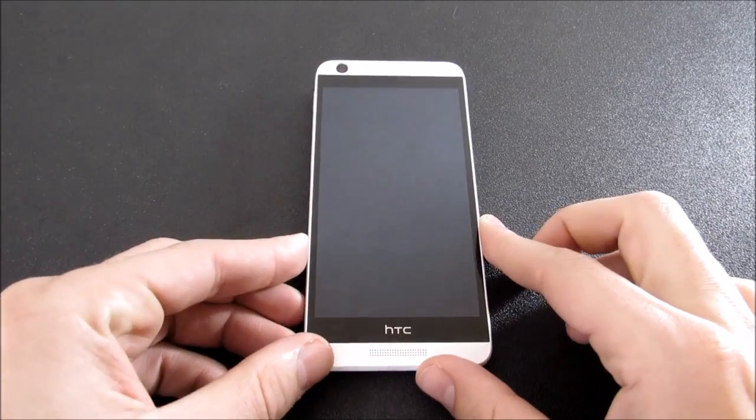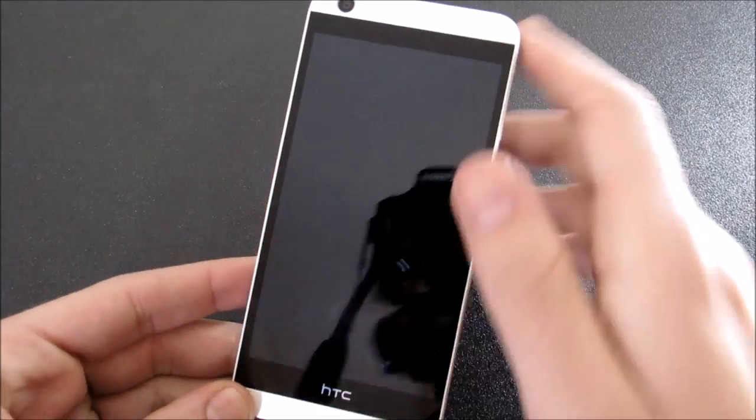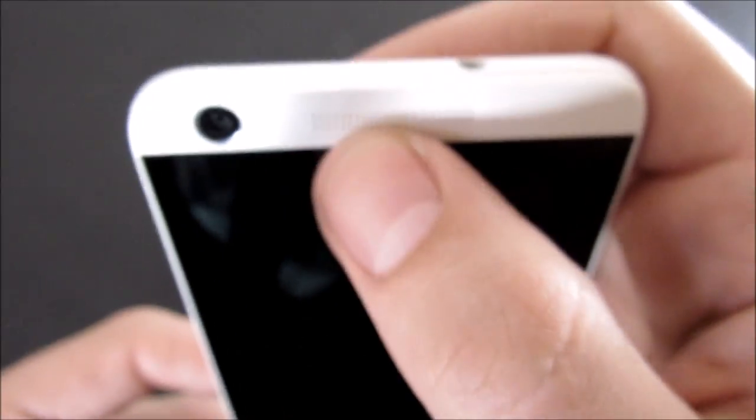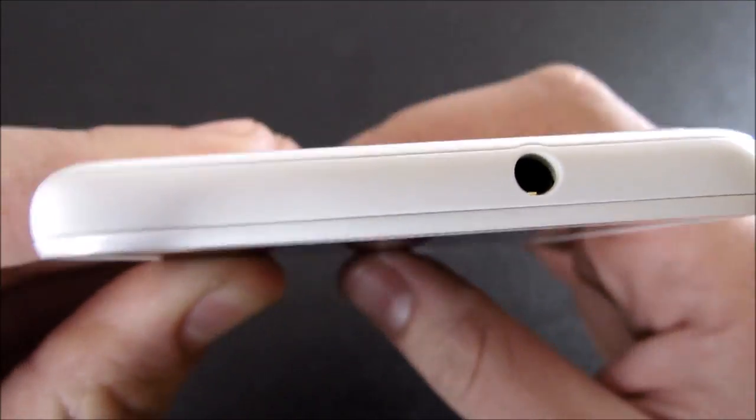Alright guys, so let's kick this off with a hardware tour. On the front of the device you're going to find a 1280x720 HD display and a 2 megapixel camera up at the top, a speaker grill here and a speaker grill here, but the sound only comes out one side so the other would just be for talking. Up at the top you're going to find a 3.5mm headset jack.